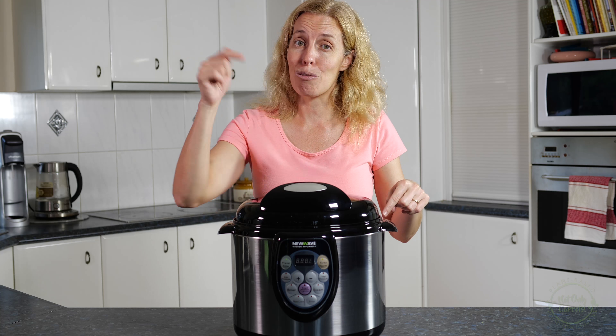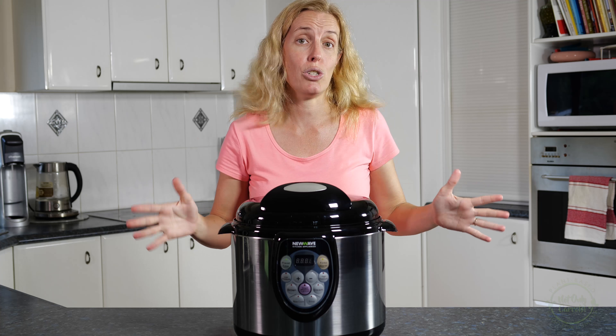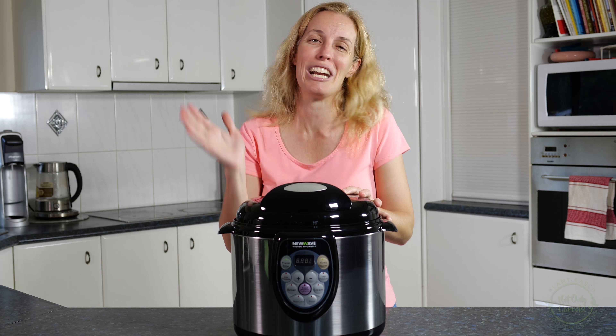If you get motivated, get some dried lentils and legumes and do them in a pressure cooker — saves heaps of time. And if it's an electric pressure cooker like this one, set that timer and come back when they're ready.